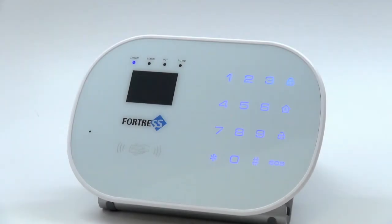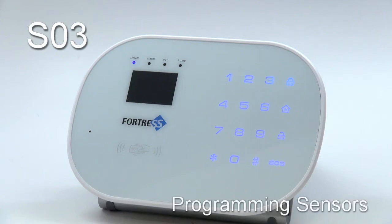This video is going to walk through the process of programming sensors to your SO3 system. Keep in mind that if you purchased a pre-made package, your sensors have been programmed for you. The quick programming steps in this video will only be necessary if you would like to reprogram your sensors, or if you purchased additional accessories to add to your system.